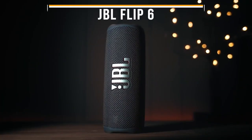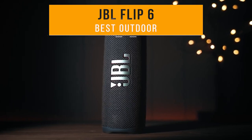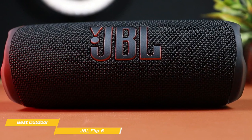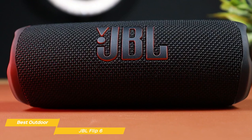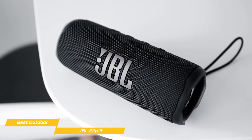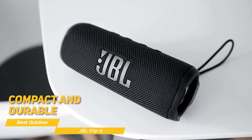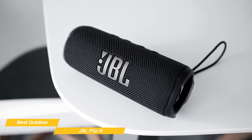First on my list is the JBL Flip 6 — my choice for the best outdoor JBL speaker. The JBL Flip 6 is an extraordinary Bluetooth speaker with great portability, powerful audio, and some unique features that are extremely useful outdoors. Design-wise, the Flip 6 is compact and durable, and it's available in multiple colors, including a camouflage option, so you can make your best choice to fit your style.